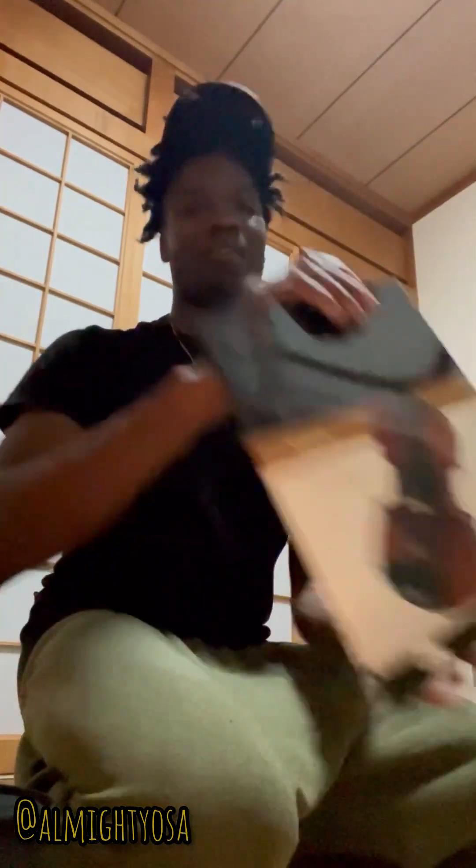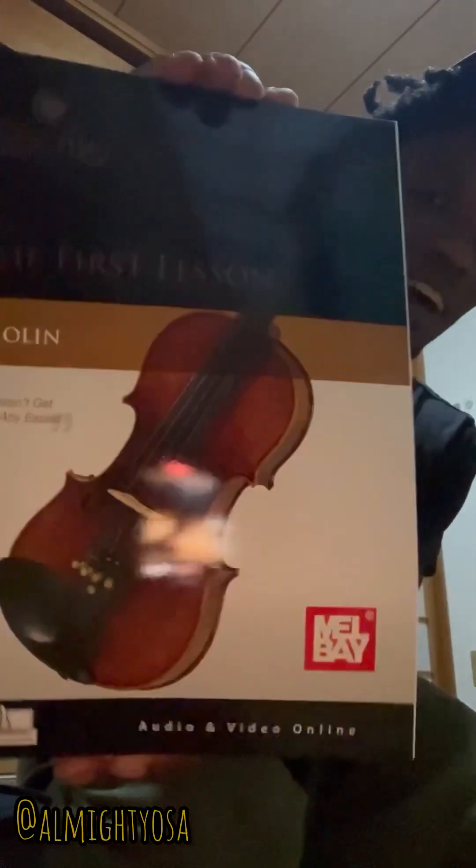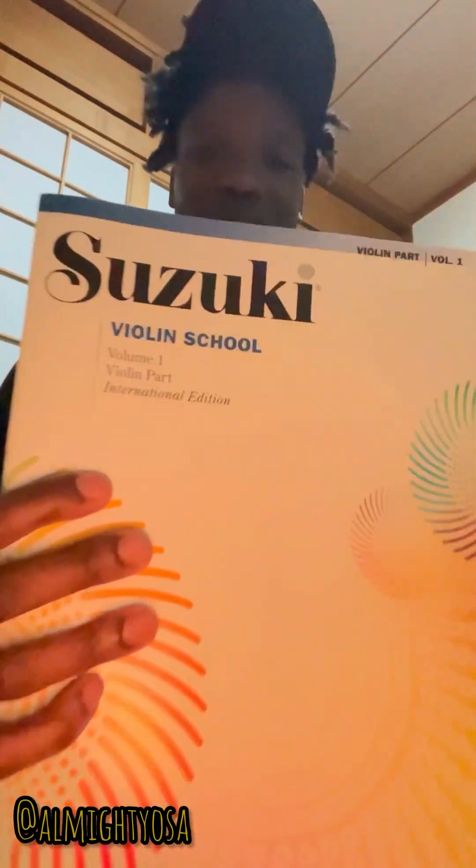I'm just gonna say forget it and flip the box — I ain't got time. Let me give y'all one final look — one, two, three. Some of y'all might still not know what it is, so here's the spoiler: it's a freaking violin! And I also got some books too.